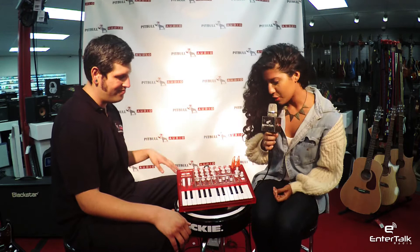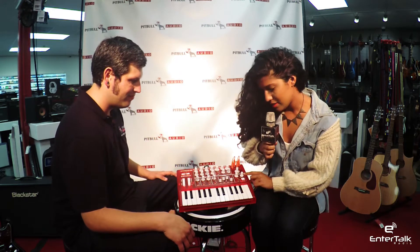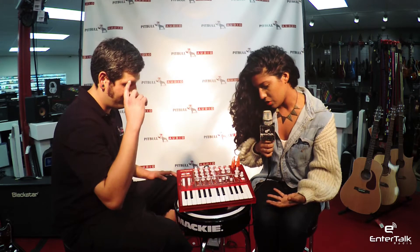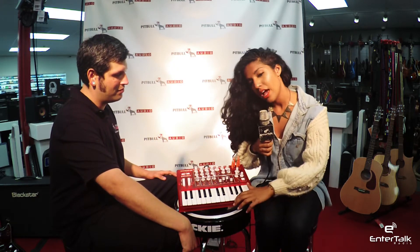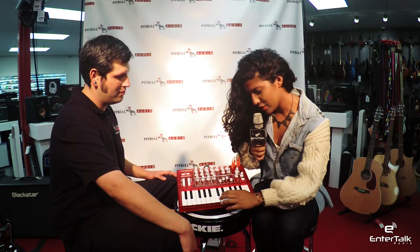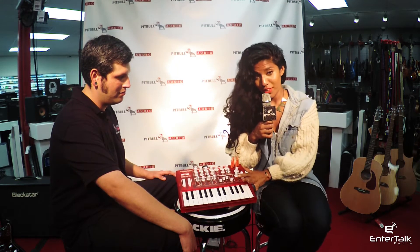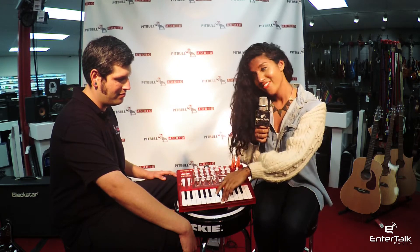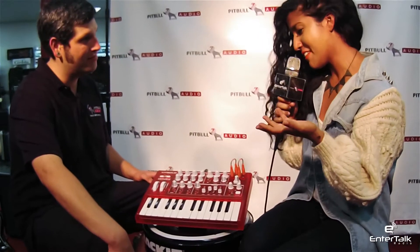We were just playing around with this for a little bit and the sequencer aspect of it is really cool. I assumed it was just built-in sequences so you would put it on and could just play any sequence, but actually you can record your own pattern. So we can record and then go to play, which I think is really cool.